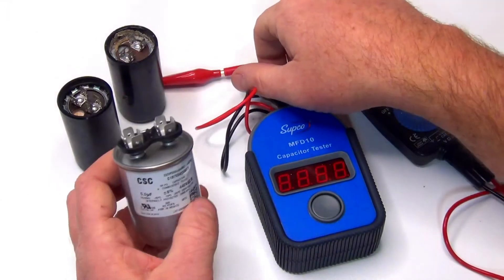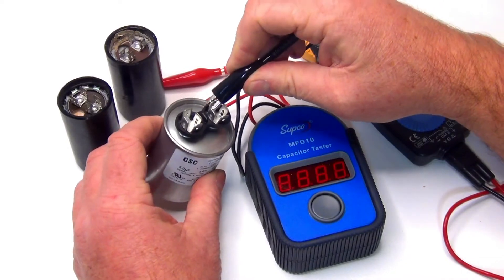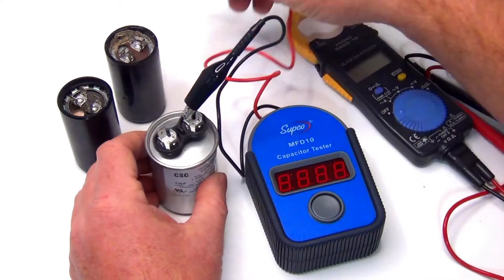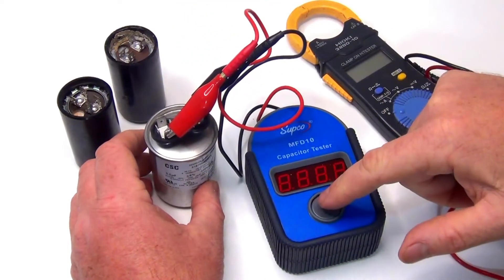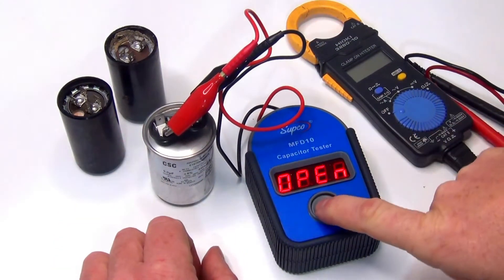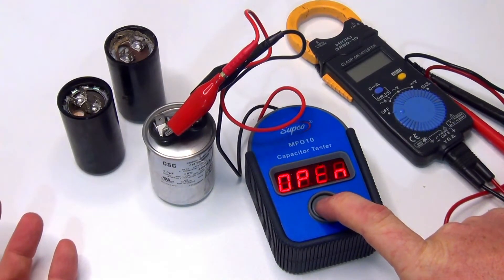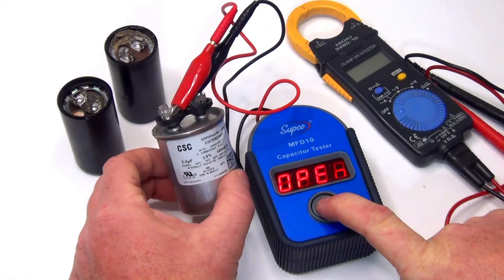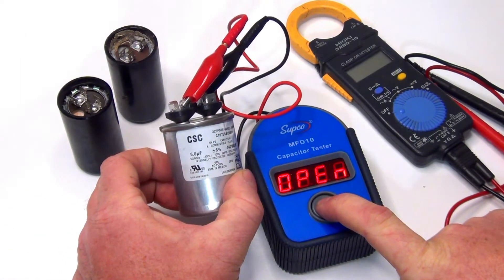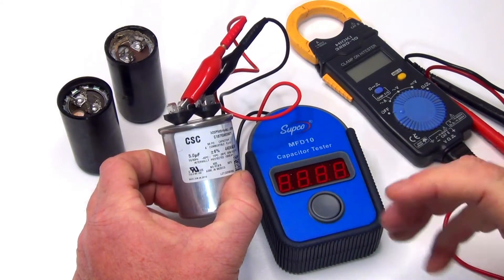We're going to test this one first. It doesn't matter what lead goes where — black, red, whatever. For this particular one, we just hold it down and it shows open. If it says open or closed, that's a bad capacitor. It should show a number and then we can compare that number to the rating on the side. Here it's a 5 UF capacitor, so if we pushed it and got a 1, we know it's failing.